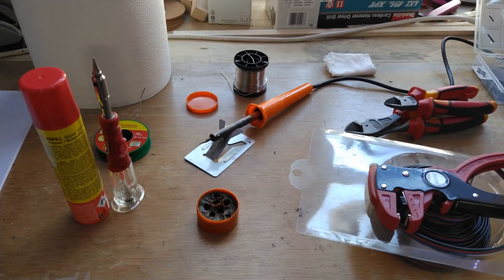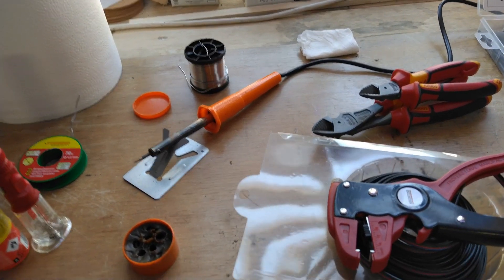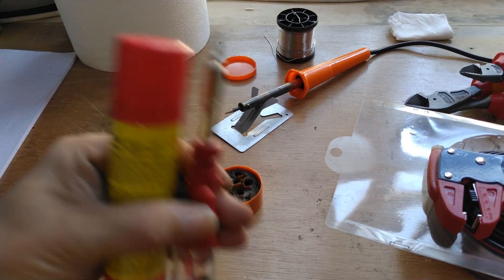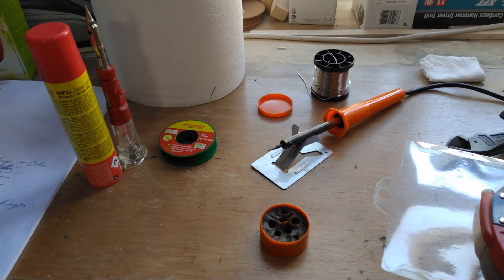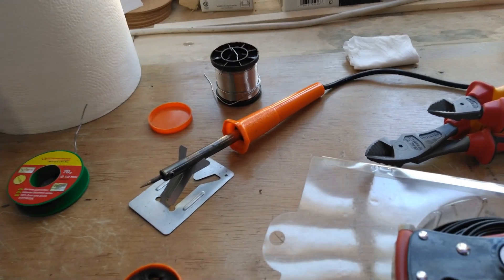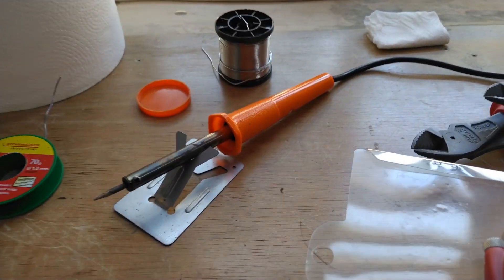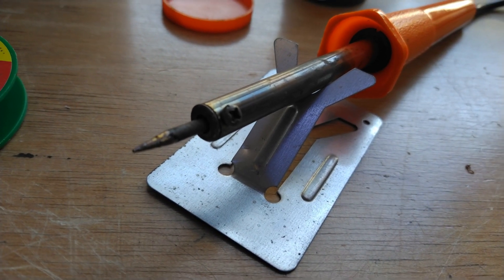When it comes to tools for soldering LED strips, you actually don't need that much. There's even one tool here you don't really need — this gas-powered soldering gun. It's an amazing tool, but it's more used to solder in hard-to-reach places like in a car, and the temperature is hard to control. I just use this very simple 30-watt iron — a very cheap thing, it cost me about nine euros. The most important thing is having a soldering gun that gets up to a good temperature with a very small tip.